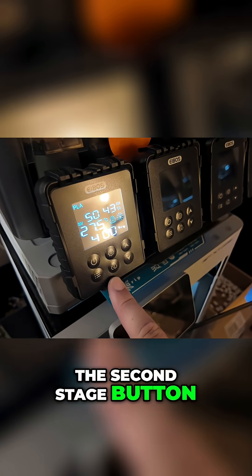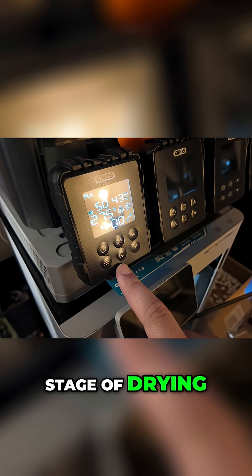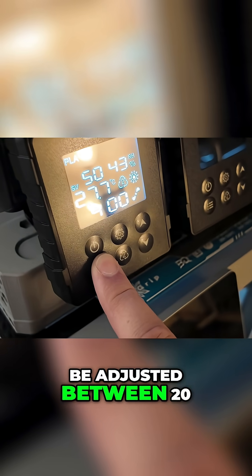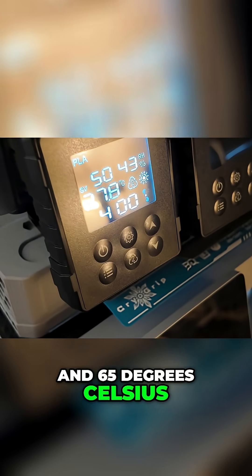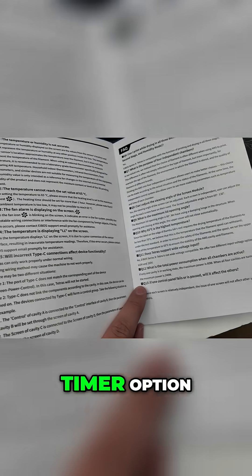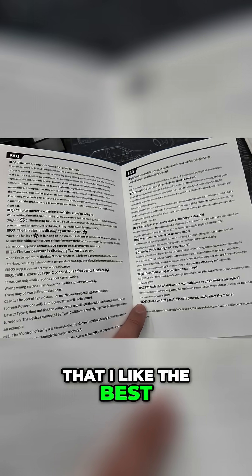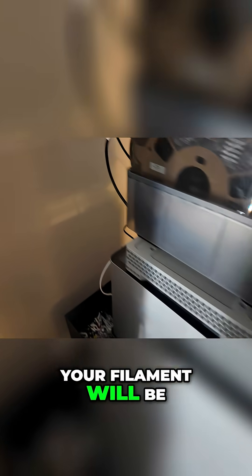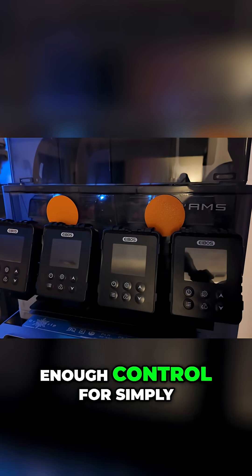When you're performing the initial drying of a spool, you dial in your settings like temperature and the amount of time you want it to dry. But when you choose the second stage for maintaining dryness — maybe while you're printing — you get to dial in some cool settings. This mode also allows temperatures to be adjusted between 20 and 65 degrees Celsius, and now you have access to the unlimited timer option, which lets you just set it to always run so your filament will always stay dry and never let the humidity get too high.